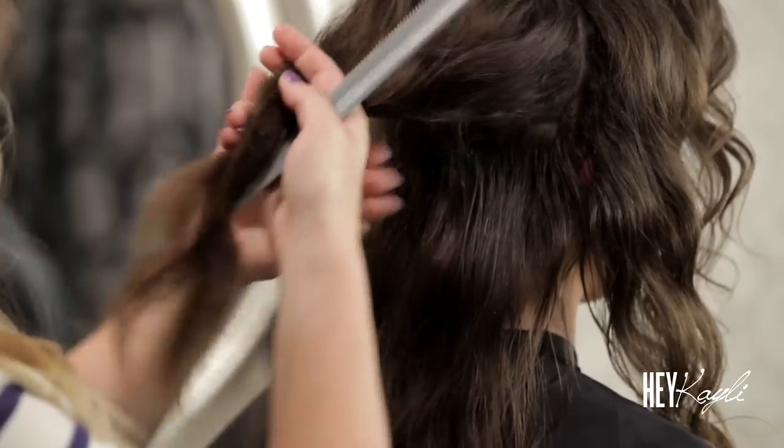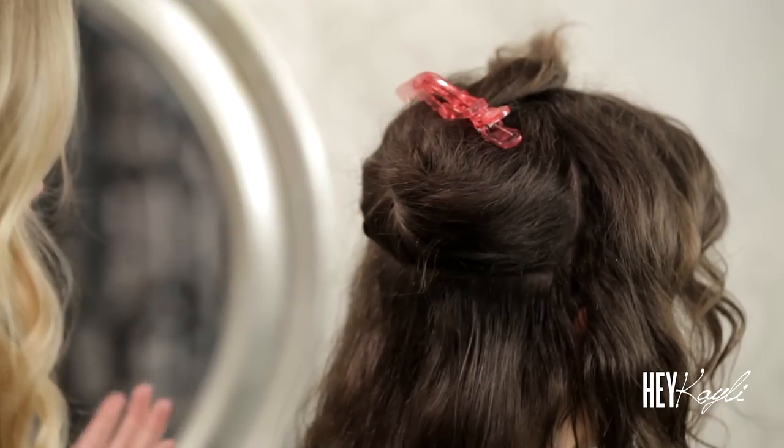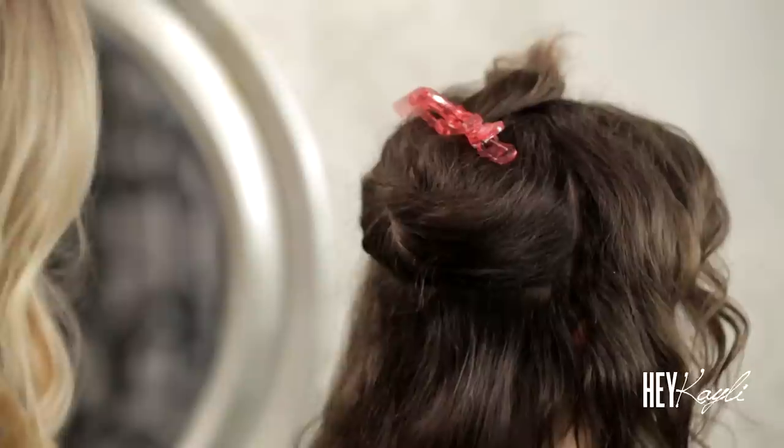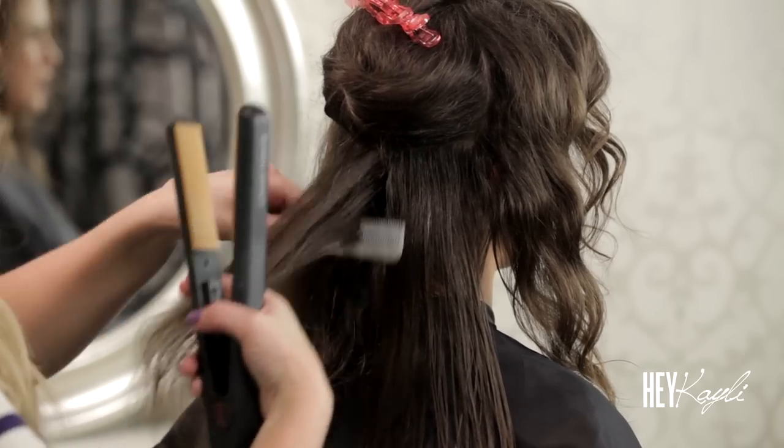So once you cut it, it should be healthier and grow faster, right? Right, yes. I think I've had it at this length because it's been breaking off at the ends. That's the reason that if you cut your hair regularly it will grow faster — because it just won't break off on the end. So what are your recommendations for curly hair?